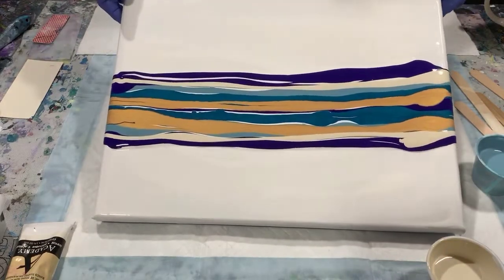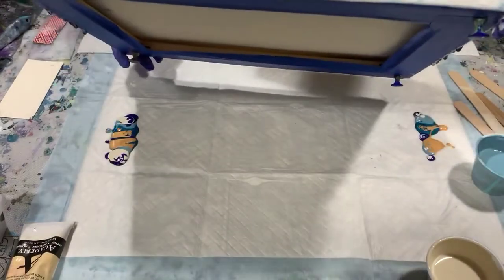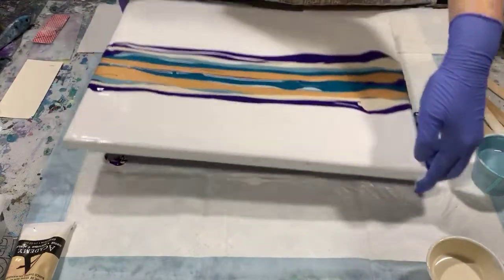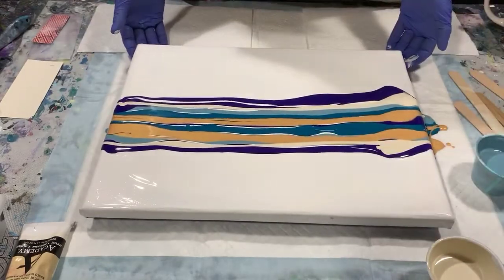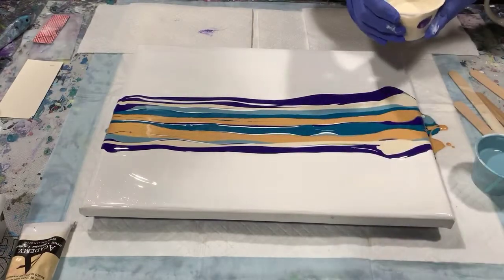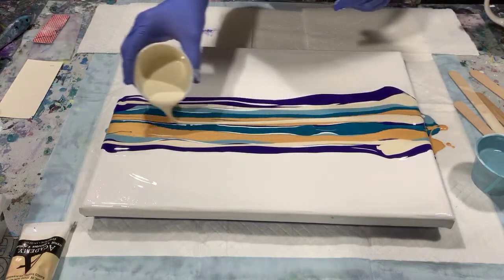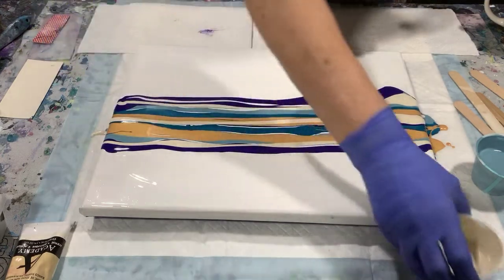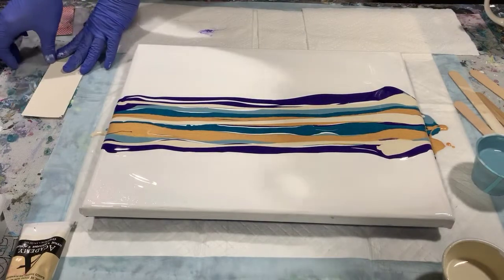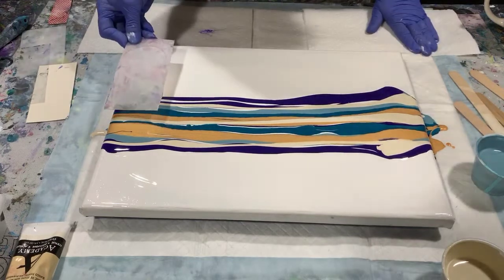I like this — you can also just do a slow tip back and forth to blend the colors. I'll put my swipe color down now, and I'll start out with using my little plastic cards that I have for swiping, just to see how that goes.